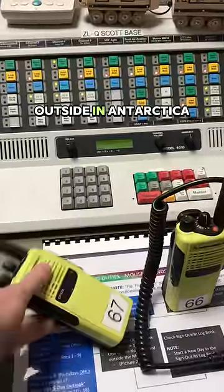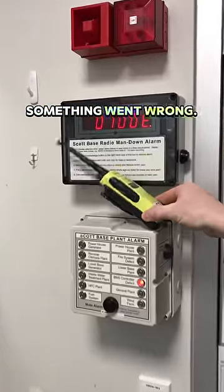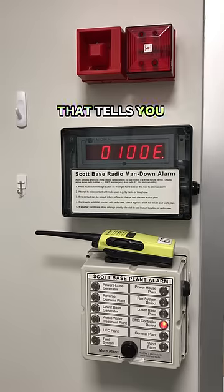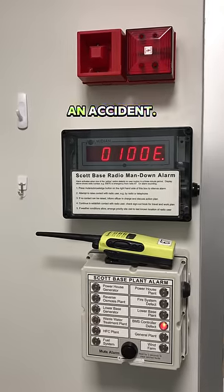When people see videos of me outside in Antarctica, they often ask how someone would find me if something went wrong. This is a man down radio that triggers an alarm when it's not upright. This beep is an initial warning that tells you the radio has been on its side for more than one minute. It does this in case it was an accident.